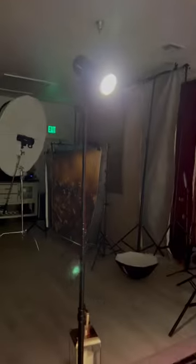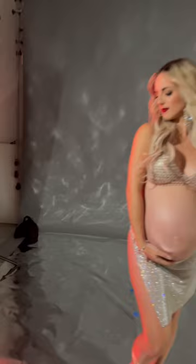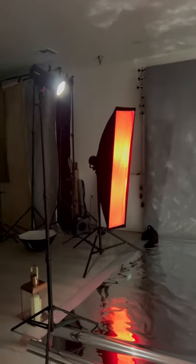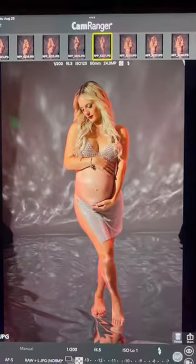I'm going to explain how I did this setup. I put two strip lights with magenta light behind the model, and I put my main light on top of the mylar paper. That's how you get a beautiful texture in the backdrop, and that's the result.